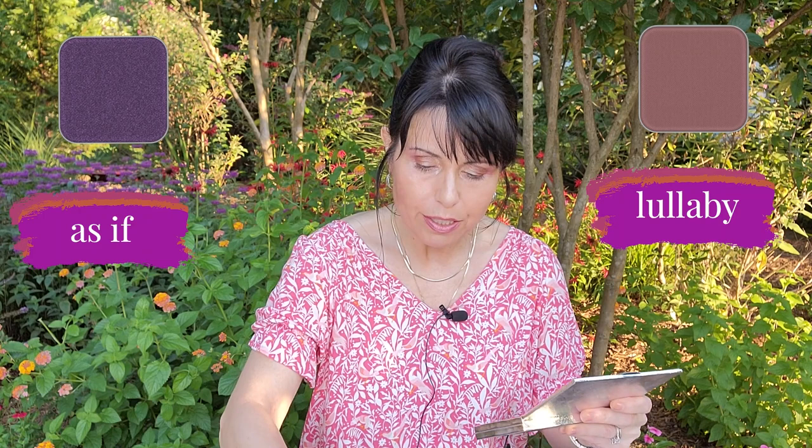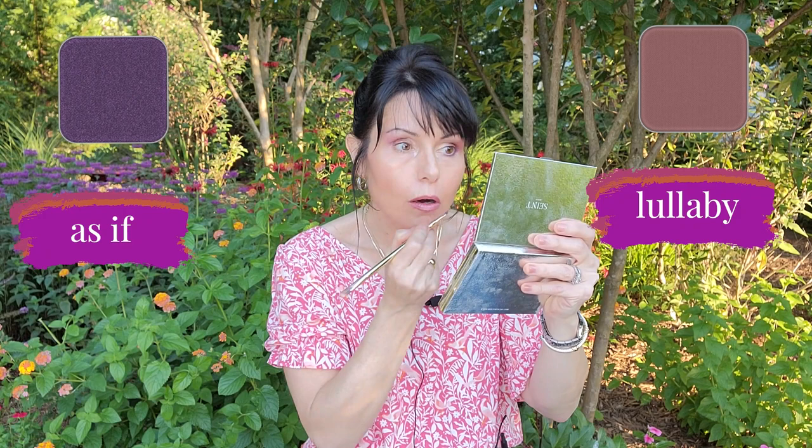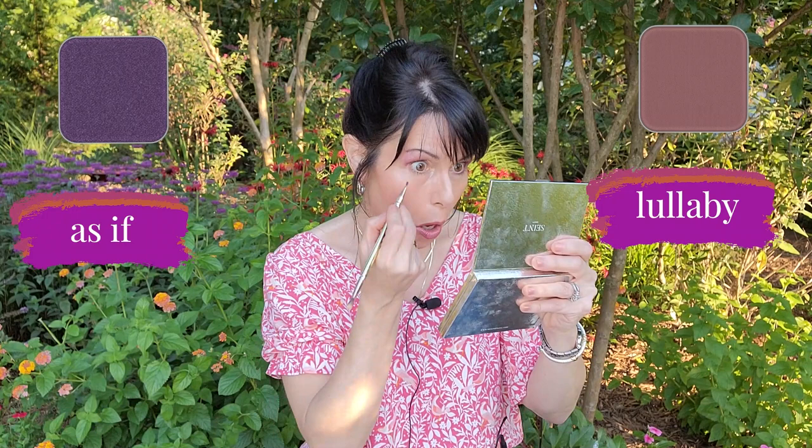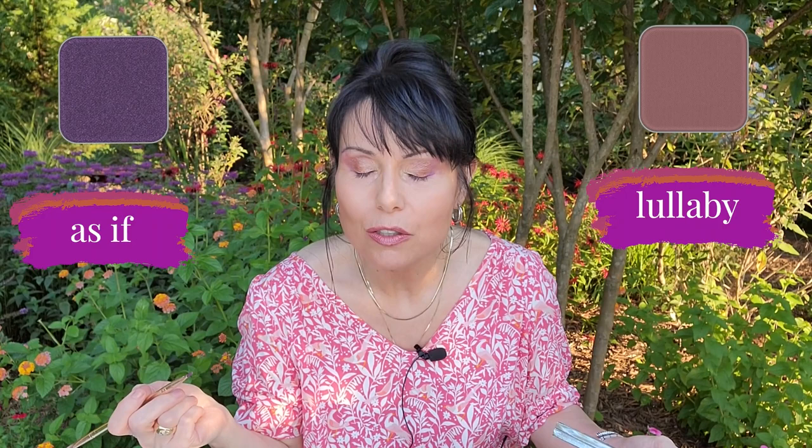Now I take my detail brush and continue some color underneath my eyes with 'as if,' but I mix it with a little lullaby to make it not so shockingly purple. I just make it meet up with the other color on my eyes. So there we go — 'as if,' lullaby — and I like that a lot. You could totally leave it like this, but it looks so gorgeous.